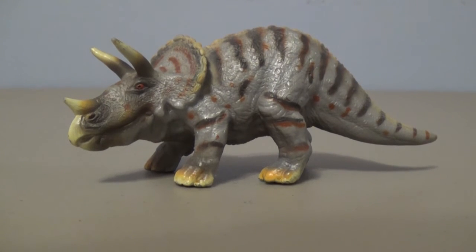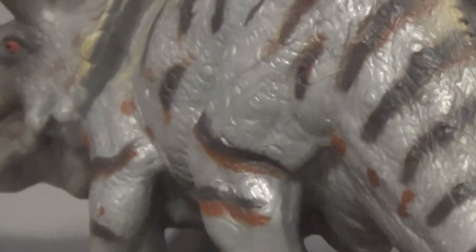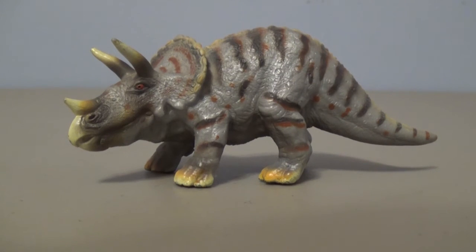Well, there we go guys. That was today's look at the Schleich 2002 Mini Triceratops. I hope you have enjoyed this review. I think this figure is okay — it's kind of a cartoony feel to it, and it's really inaccurate, unfortunately. But it is a really old figure from Schleich, and they have improved a ton since then. Anyway, thank you so much for watching, and as always, I'll see you in the next review. Bye-bye.